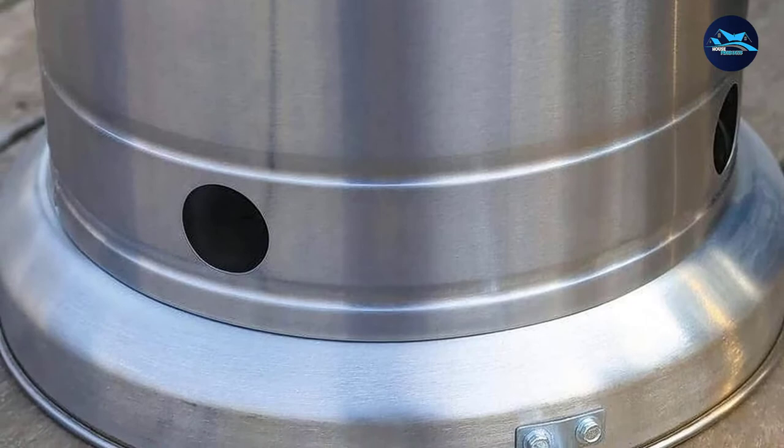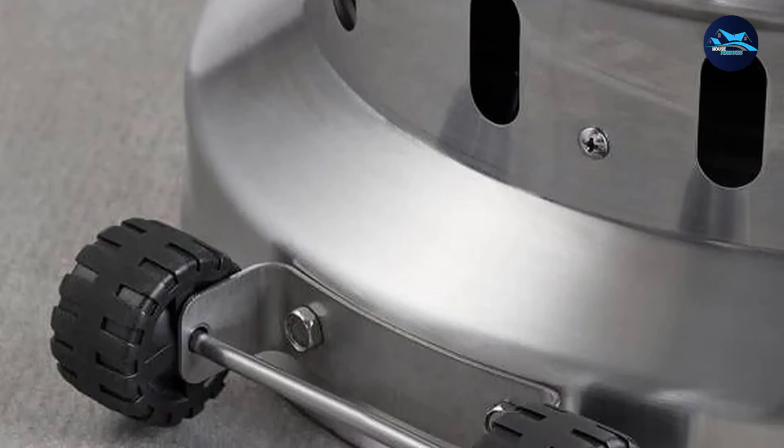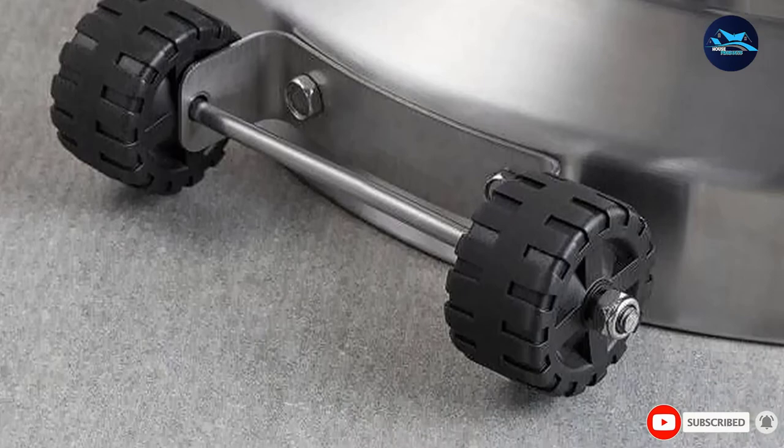Unfortunately, this heater doesn't have wheels, which can make it challenging to move around. You'll also need to assemble it upon arrival, and the instructions can be a bit confusing.